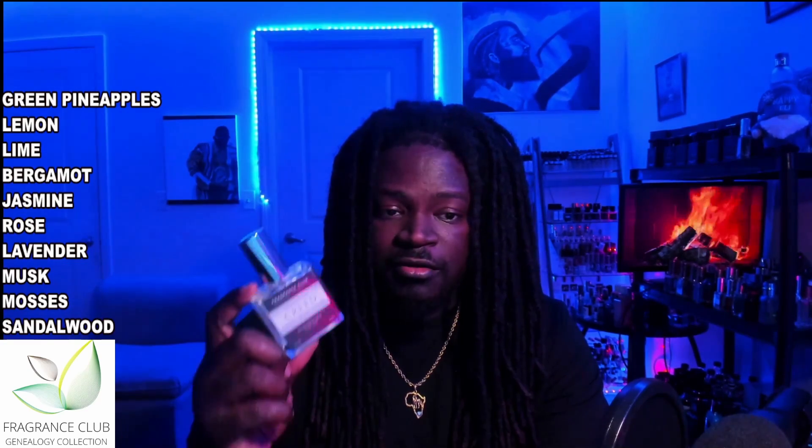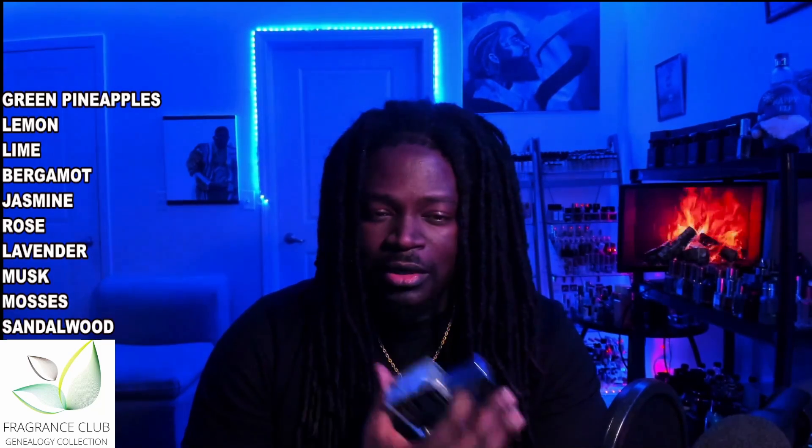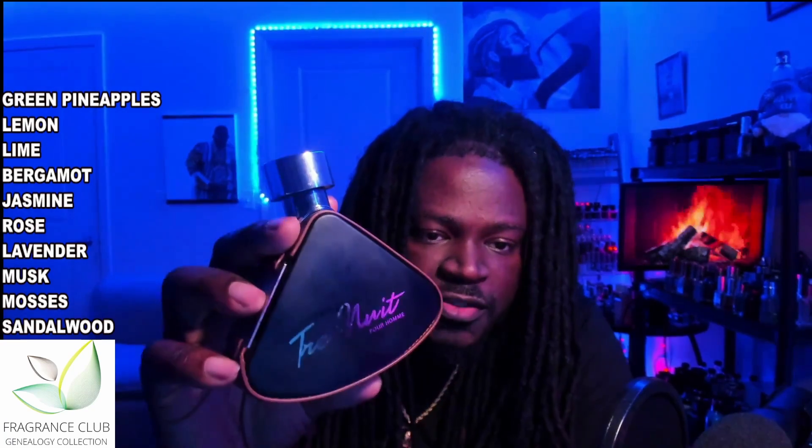We're all familiar with Green Irish Tweed and what it does — its DNA. I just wanted to highlight a very competitive and affordable option. I've heard this one is really close to Cool Water, but I haven't tried Cool Water in recent years. I've had Cool Water body oil in the past and I may pick up another bottle to see if there are any similarities.